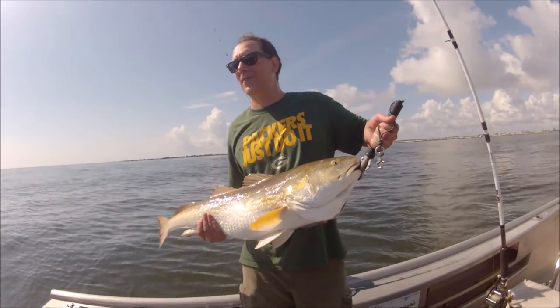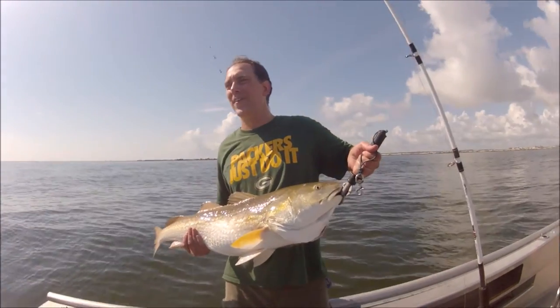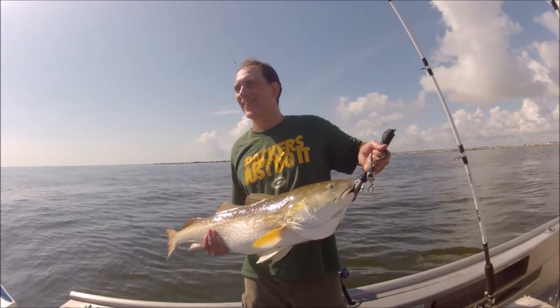No one see you take my sunglasses, man. Okay, hurry up — get it because we've got to get him back in the water.